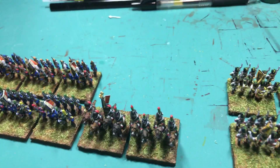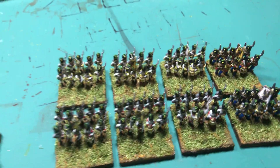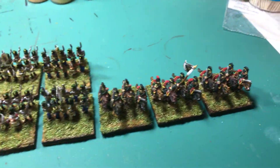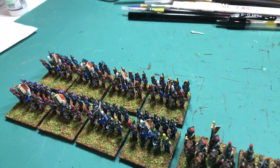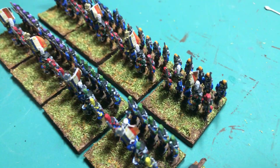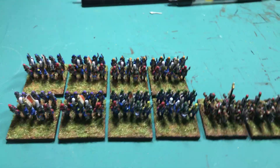Flags are actually kind of a pain in the butt. I put the flags on as the very last thing, and they're kind of a pain with the units already on the stands. I think next time what I'm gonna do is while I've still got them on the popsicle sticks, put the flags on then — it might be a little easier to manhandle them. A couple of my flags got screwed up, like the Legere right there.